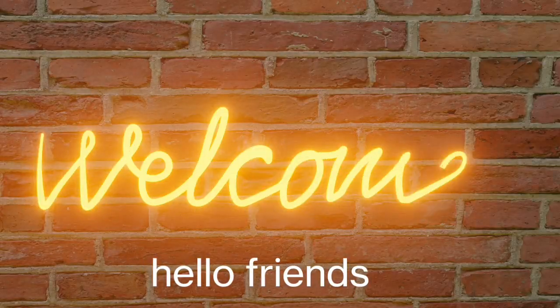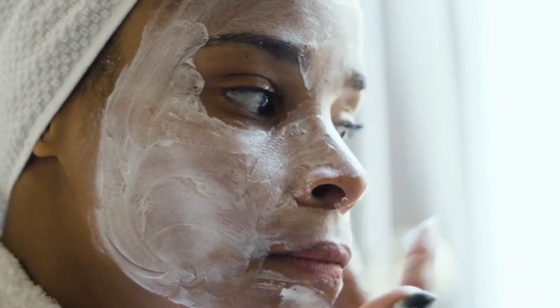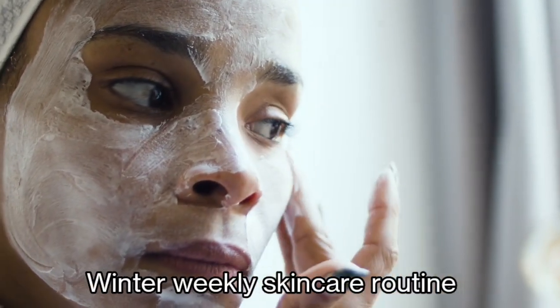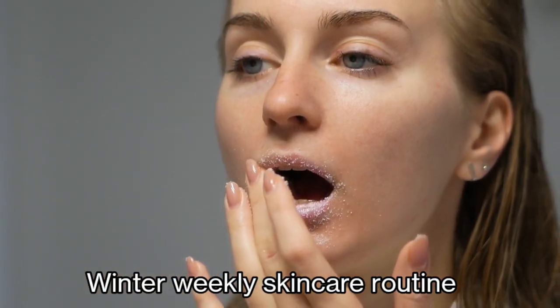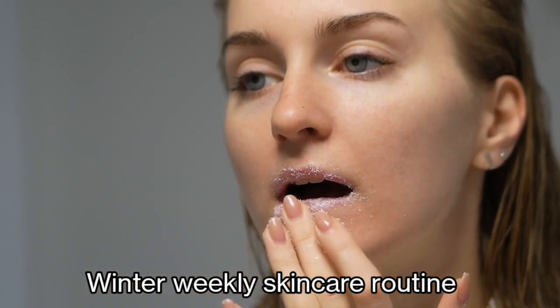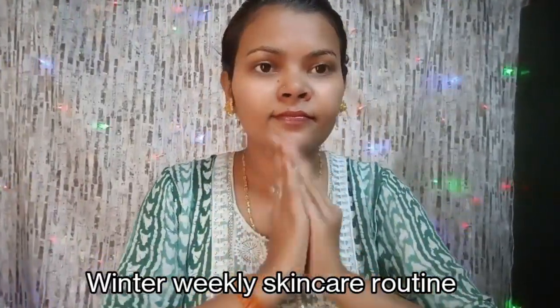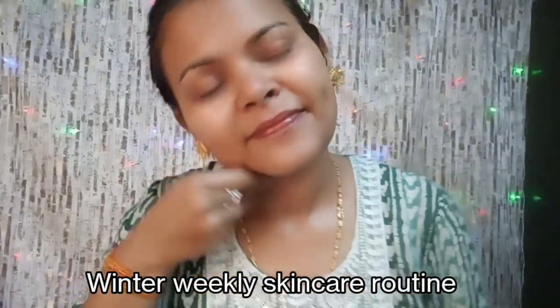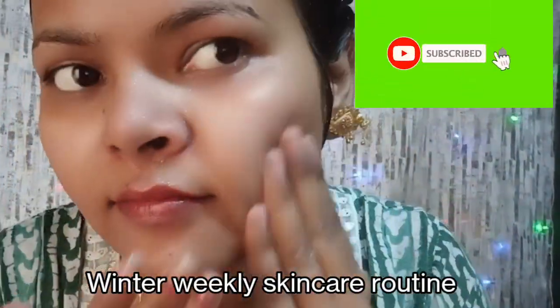Hello, my beautiful YouTube family! How are you? Friends, I am going to share my winter weekly skincare routine which is very simple and you can follow it easily and convert your normal skin to glass skin. This skincare routine is very simple and you will get everything used in your kitchen, so let's start!